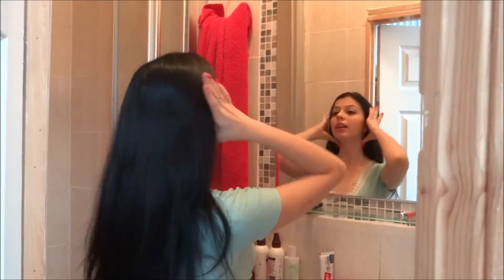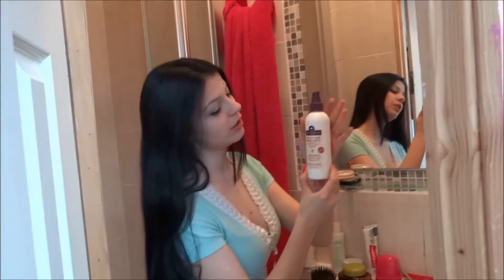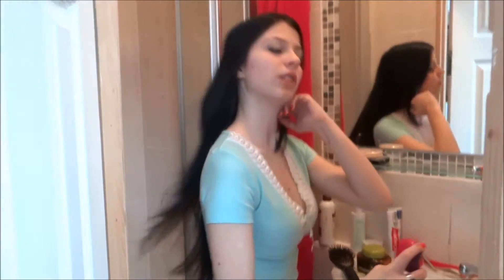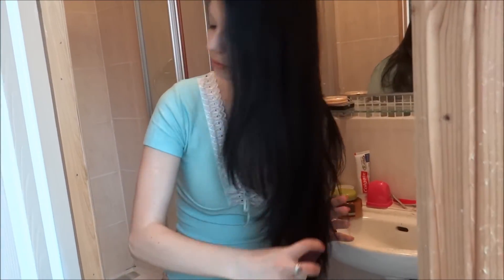And just to finalize, we'll use this leave-in conditioner, just to make it even softer. And later, when I have a shower, I will try this argan oil mask I just bought.